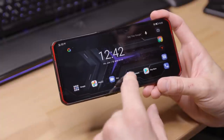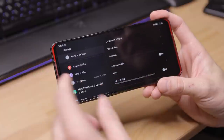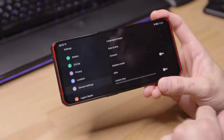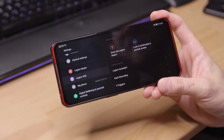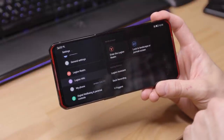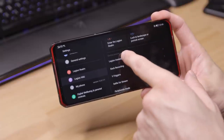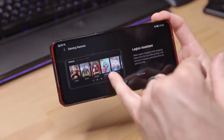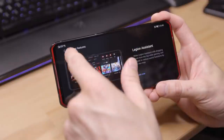Once we're in the home screen, I want to take you into the settings. Along with the general Android settings, there are a couple things to note. The first one is the Legion Wiki. There's also Legion Realm, which is where all of the game management software is, and they have some interesting gaming features that you can configure. Lenovo Assistant is their version of sliding down to have quick functionality when you're in a game.